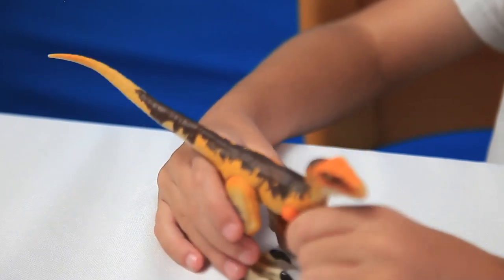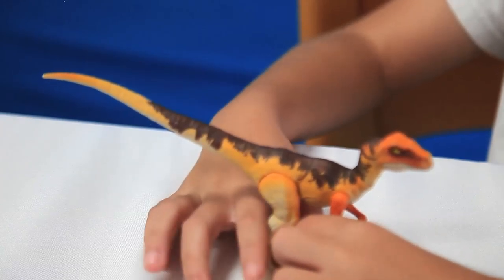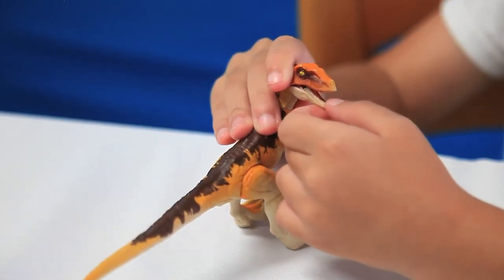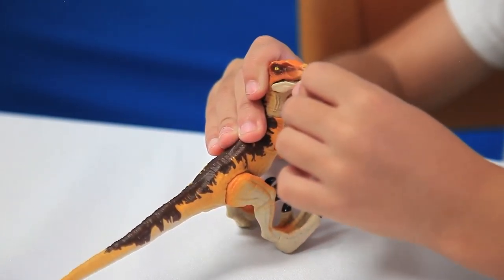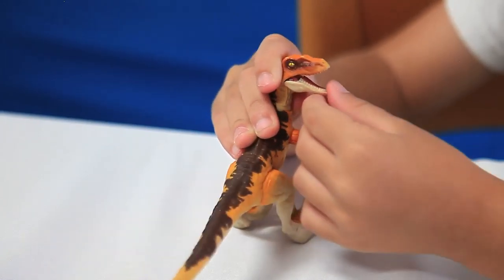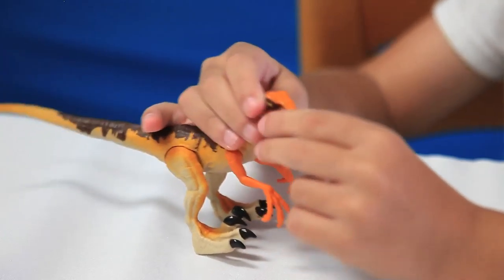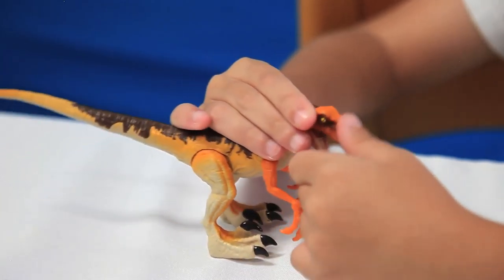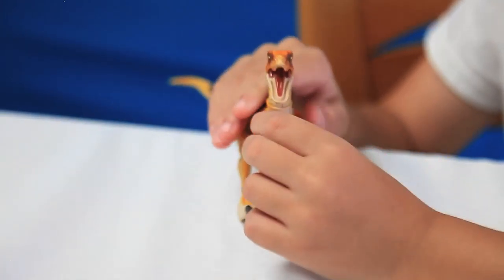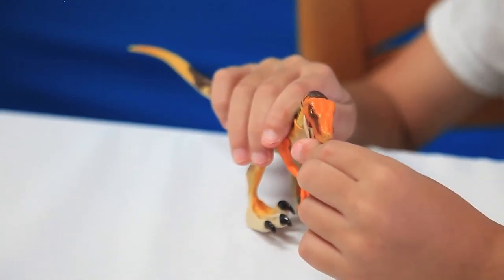You could really tell that this was supposed to be the striped tiger raptor from The Lost World. The articulation on this is great. The jaw is really stiff, so if you wanted this for stop motion, this is the perfect figure for it. And the tongue is painted differently from the rest of the mouth, which is nice.